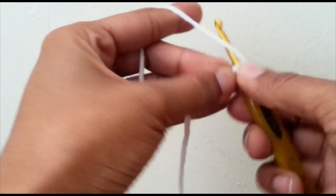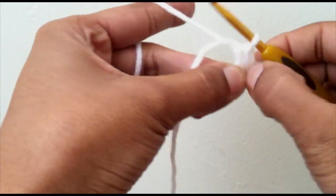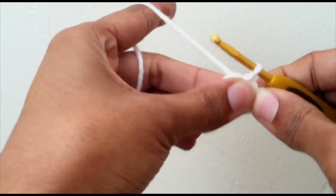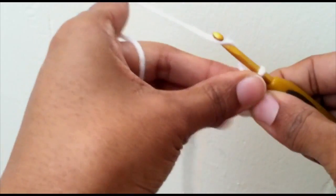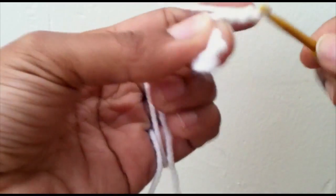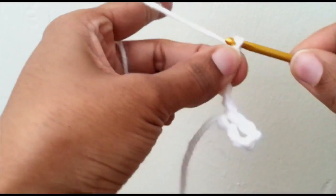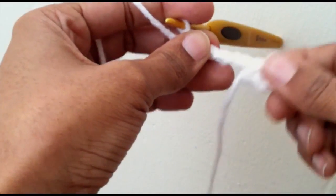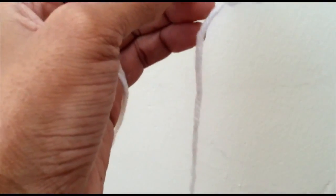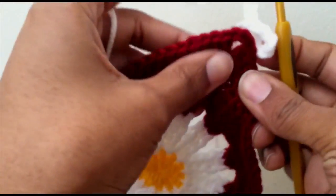Connect to the first chain you made and slip stitch it so you have a loop to hang your bunting from. Then go ahead and chain as many as you want for the end — I'll just chain six. You've got your loop to hang it and your chain of six, and go ahead and take your triangle.